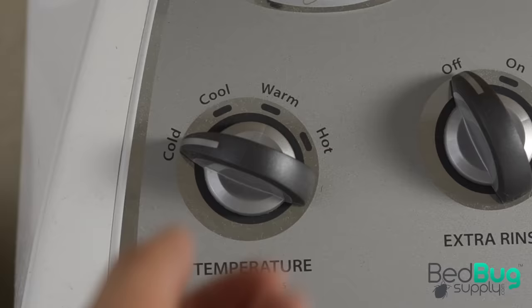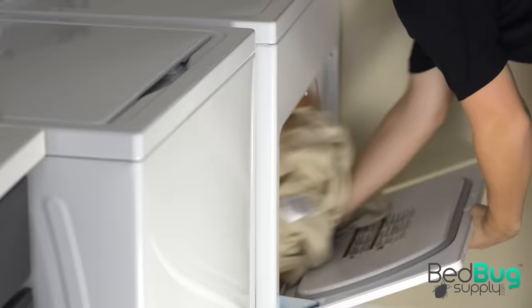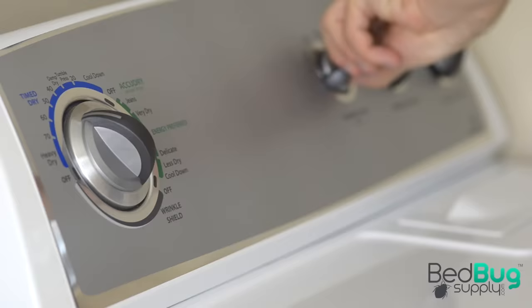Take the bags directly to your washing machine, carefully unload your bedding directly inside, taking care to reseal the bags, and wash using the hot water setting. Once that's done, dry the bedding on the high heat setting if possible. This will kill any bedbugs and eggs hiding in your sheets and covers.